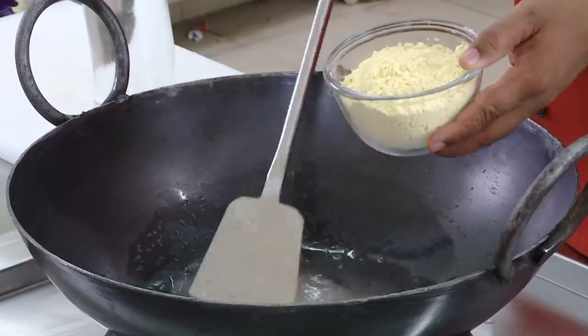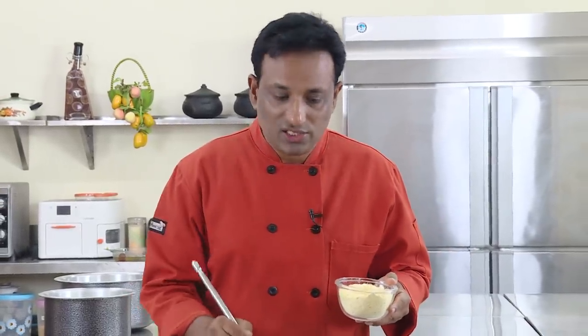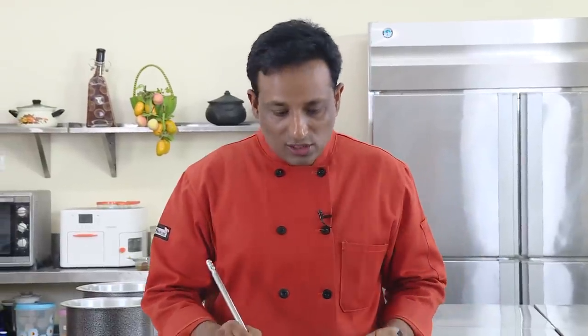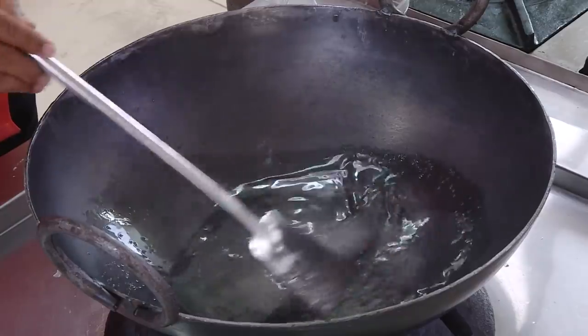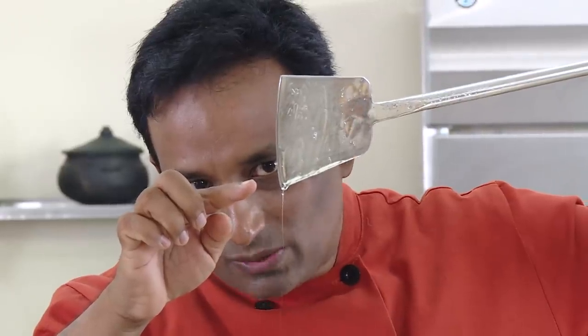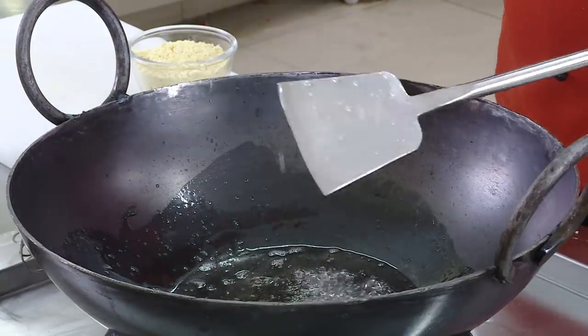Into the syrup we're going to add besan flour, which is chickpea flour available at any Indian store. A little bit of technique is needed — everything depends on getting the sugar consistency perfect and the hot ghee being poured on top. If you're attempting this sweet, watch this video four or five times. Bring the sugar syrup to a single string consistency — when it cools slightly you will see a nice string being formed.